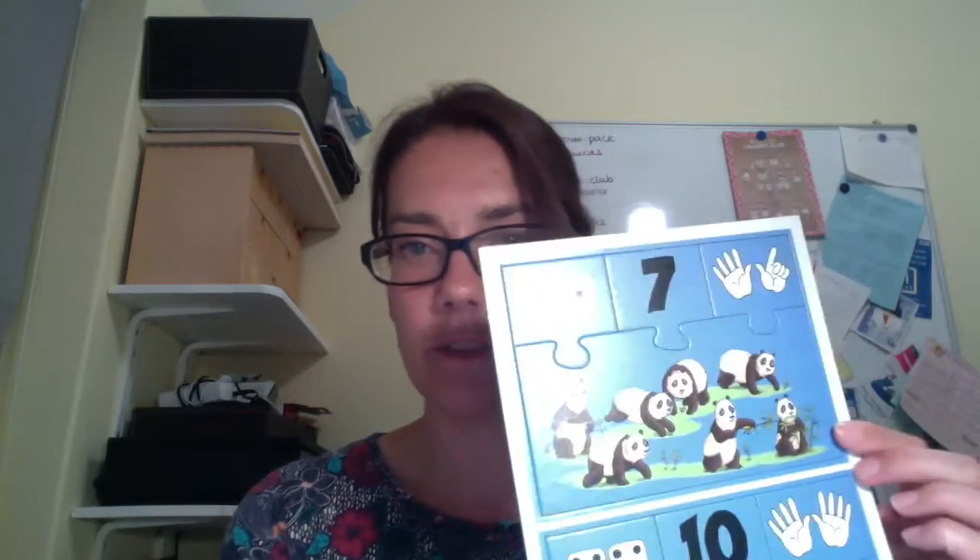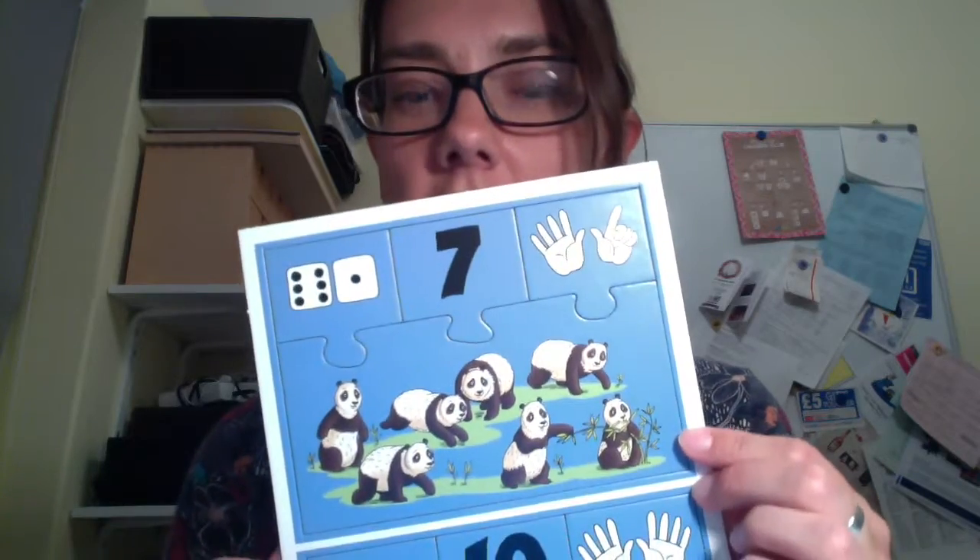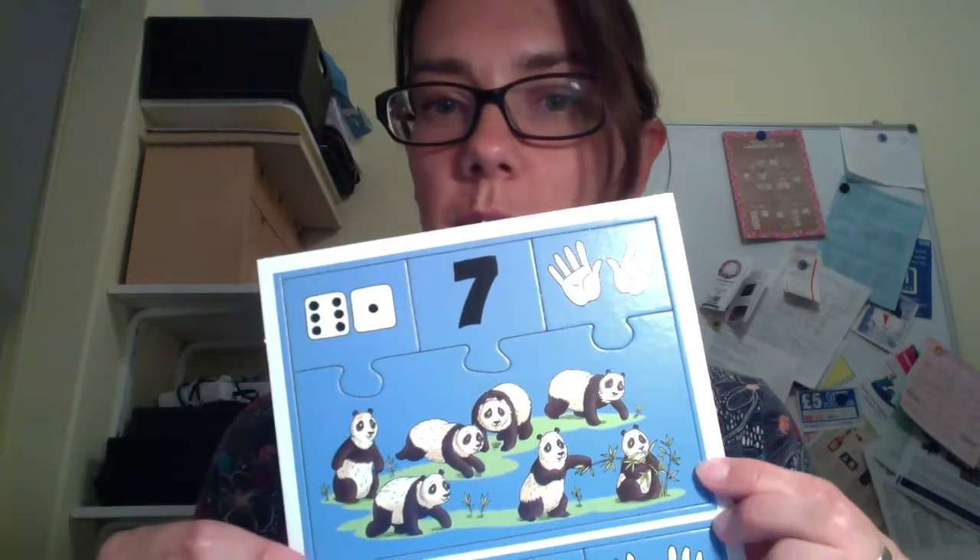So if you look inside the box at what we have in here. These are the cards that we have in this game. There's one of these for each number, numbers one to ten, and it comes in several parts. So each bit comes in four parts.